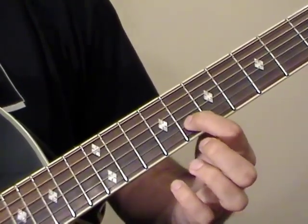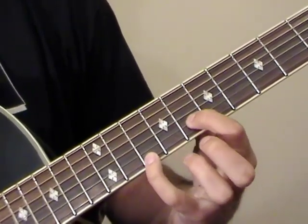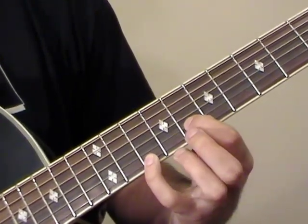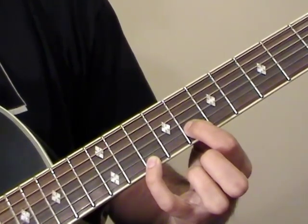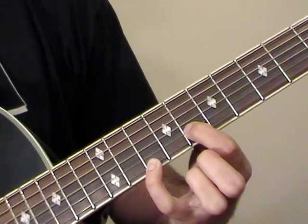Start at the 8th fret on the B string — that's a G note — and the 10th fret of the E string, which is a D note. So we have a G power chord here. We're going to start by playing an open G, then we hit the E string, then the B string, and then the E string again.